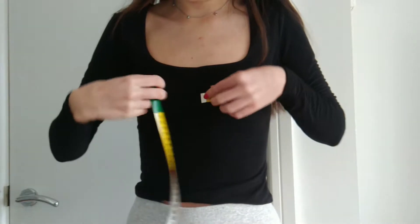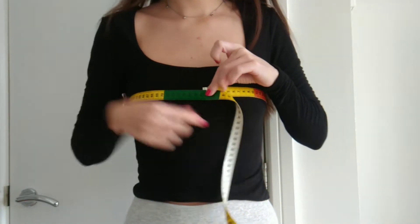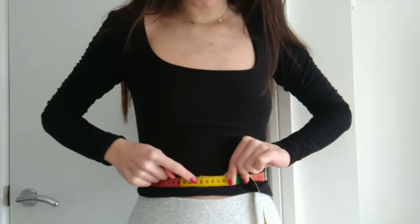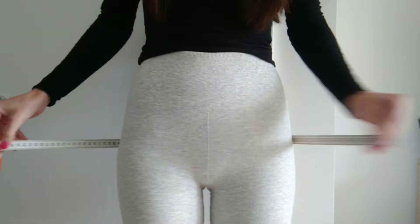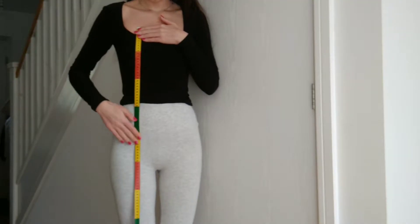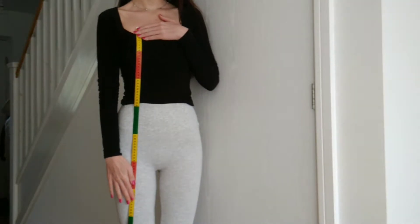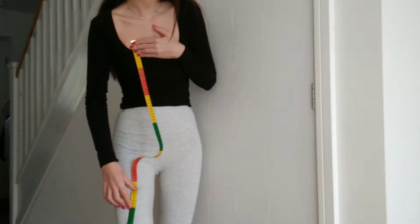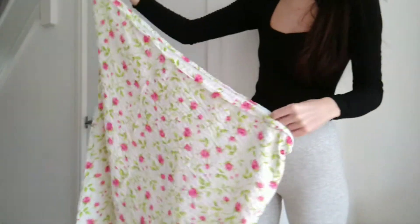First of all you need to take your bust measurements as well as your waist and hip measurements. You also need to decide how long you want your dress to be. These are the bedding pieces that I will be using for this DIY — they are pillowcases and I will be using two of them.